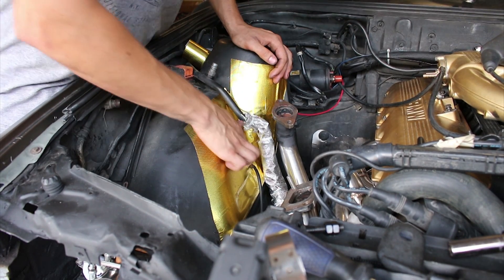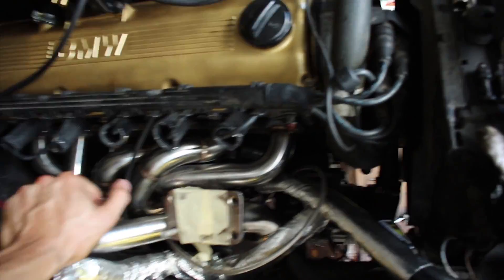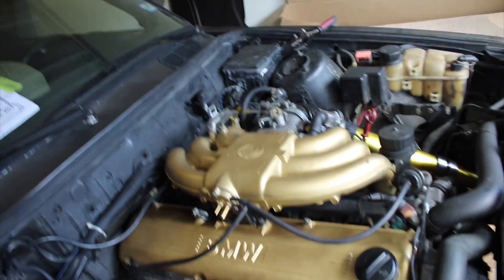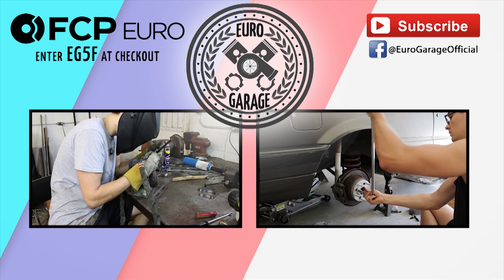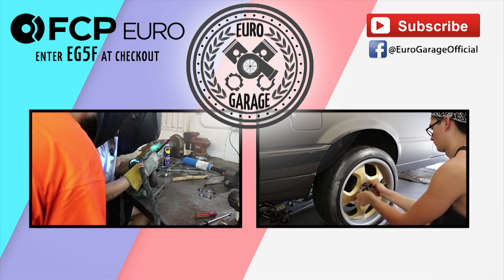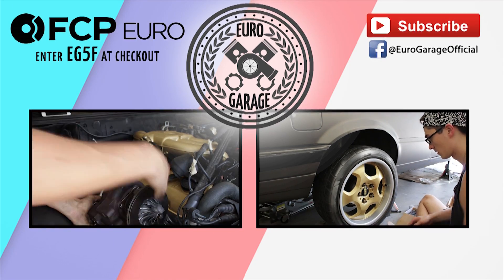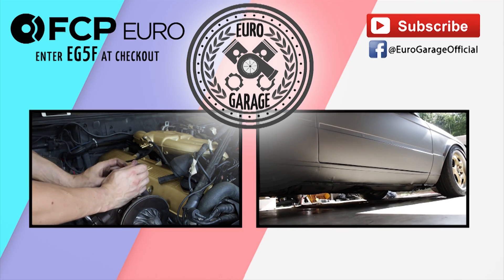Look how beautiful this is. The manifold's all in and that doesn't look half bad. Got the spark plug wires on, that sort of thing. Huge shout out to Troy for helping me weld all that. Stay tuned guys. Peace. Remember to like, share, and subscribe. We'll see you next time.